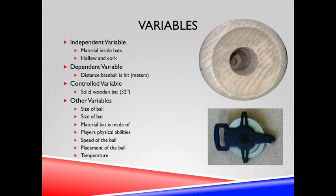The independent variable was the material inside the bats. The dependent variable was the distance the baseball was hit in meters. The control variable was the solid wooden bat, and the other variables were variables that had to be kept constant throughout the experiment.